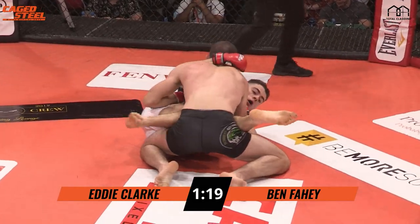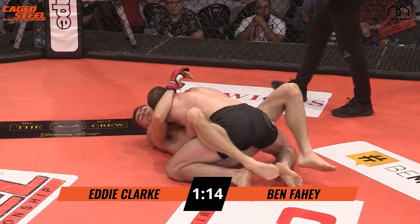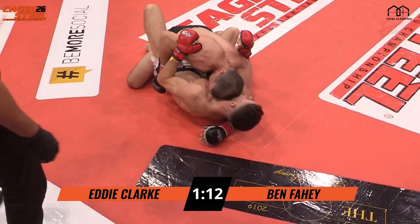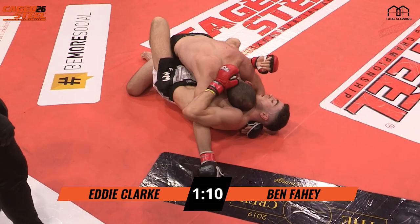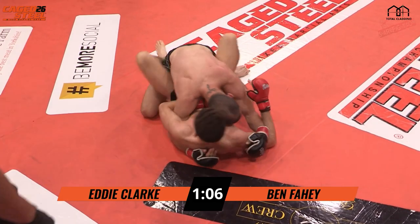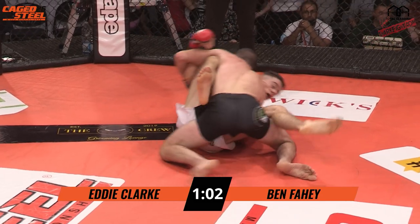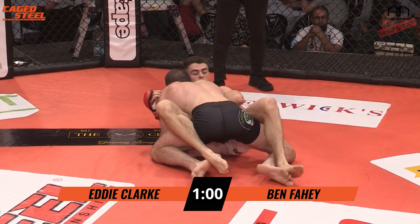Clark with the open guard now from the bottom, shrimps to the side. But Fahey just presses more shots, then closes his distance, keeping that control. He's still chipping away from the top.